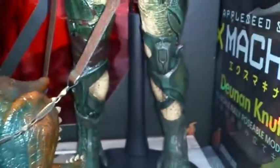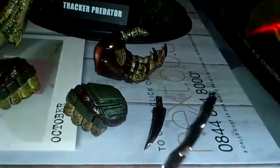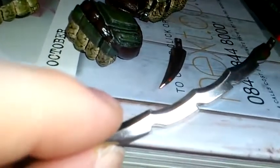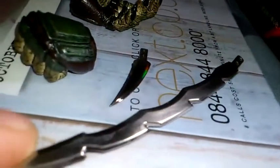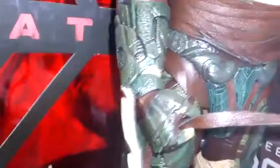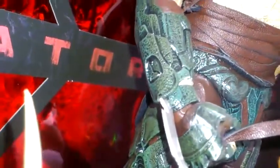He comes with three different wrist blades. I don't think they're metal — they do feel metal but I don't think they are, more of a really hardened plastic. You've got the large blade, here is the smaller blade, and on him at the moment is a medium-sized blade. They just slip in nicely and are quite tight.